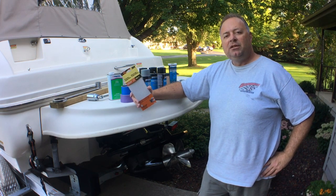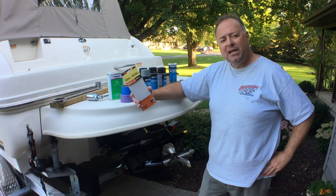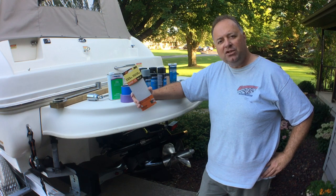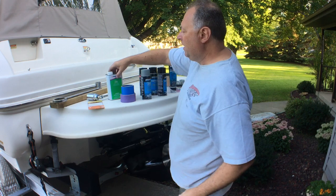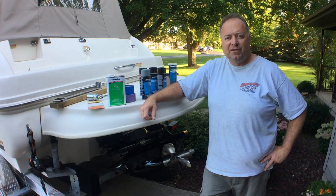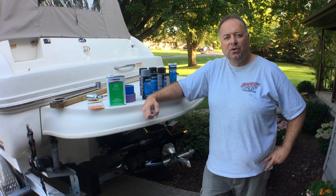I did not get the outdrive down to a smooth surface — to do that when it's pitted requires some pretty sophisticated fill, and that's beyond what I wanted to do. I wanted to seal up the outdrive, stop the corrosion, and make it look reasonably good aesthetically. Once I sanded it, I used something called 216, which is a solvent, along with towels to clean the surface — getting it nice and clean so no loose pieces of dirt or paint remained on the outdrive.